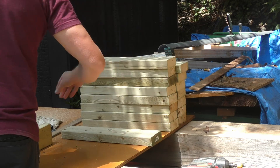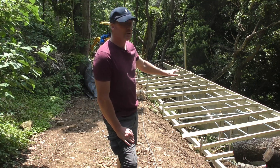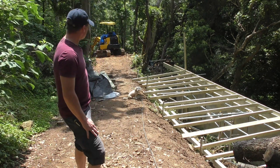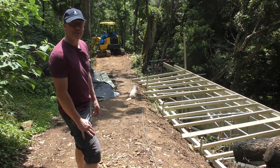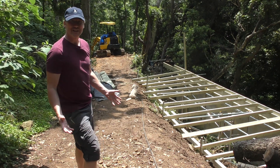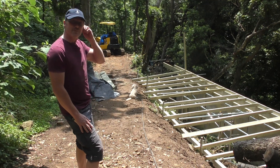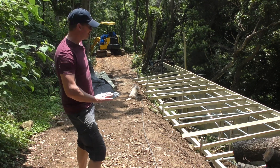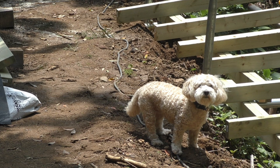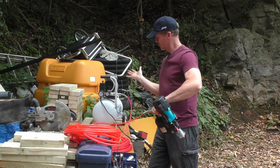I'm cutting some spacer blocks that will go between the rafters you see here. Nothing is nailed down yet because I don't have the nail gun — I've just got a few screws tacking the ledger boards together. Bea is here with me today. I'm trying to keep her out of the pit; whenever I go down there she wants to follow me. It's prime tick season — we're in the middle of rainy season but today is a beautiful sunny day — so I'm trying to keep her on the hard pack.